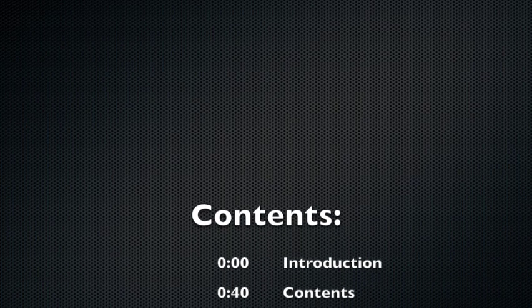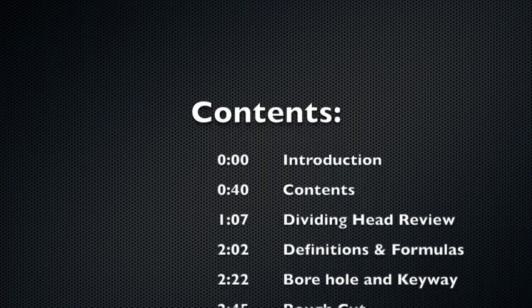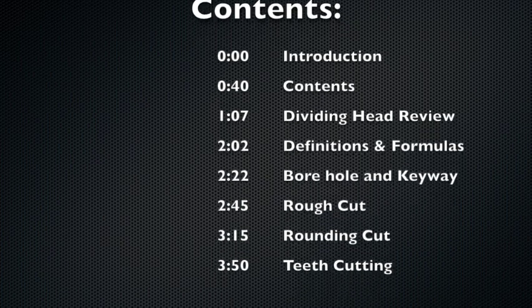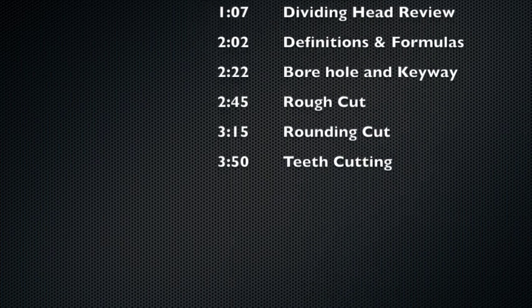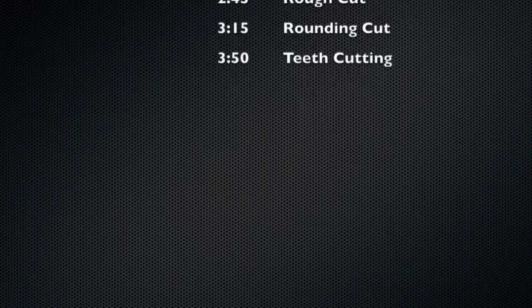For this video I'm going to review using a dividing head, then quickly go over some definitions and formulas. I will talk about the bore hole and keyway. I will rough cut the blank, round off the brass to the 20mm outer diameter, and then cut the teeth.